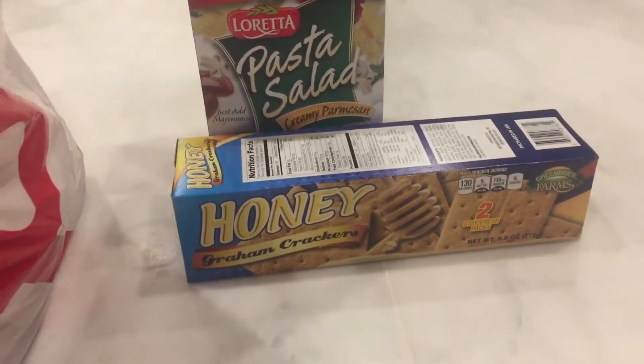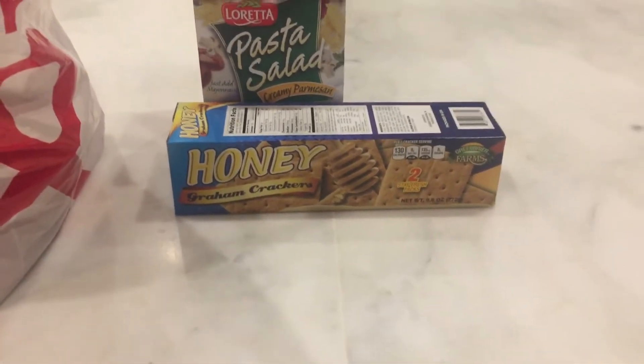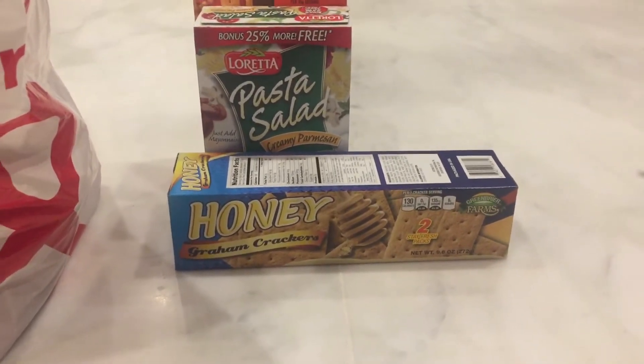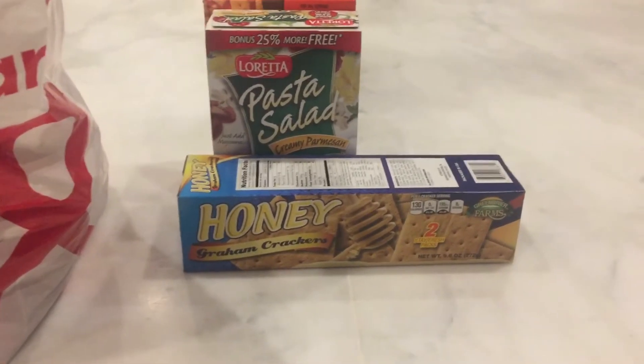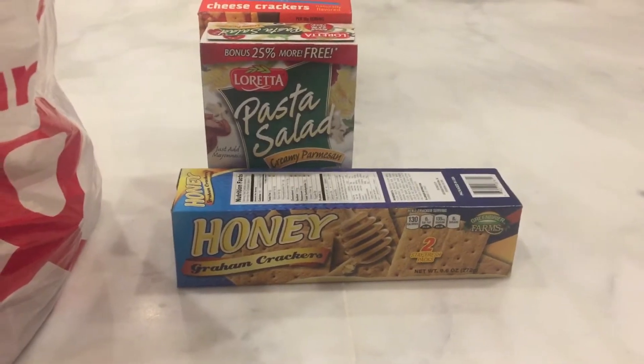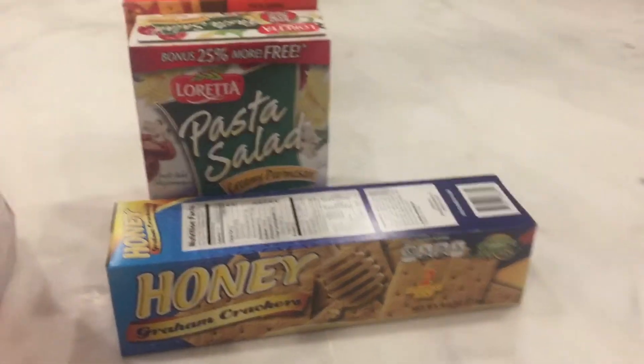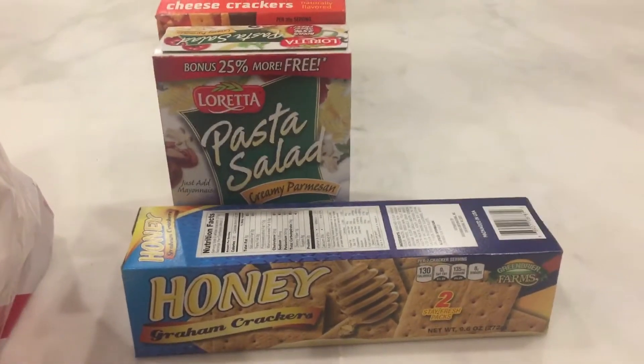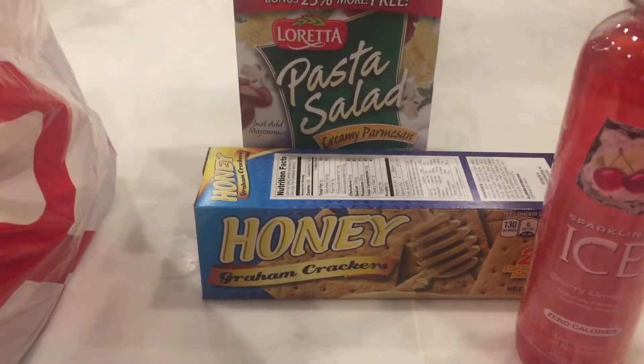Hi friends, it's Jenny Sourcy. I have two channels: BoseTube and Jenny Sourcy. These are summer episodes that I'm working on. I have this massive Dollar Tree haul that I've been working on, and this is going to be my dad's Dollar Tree haul. He went to bed — he's too tired of filming — and I like to film it for him.